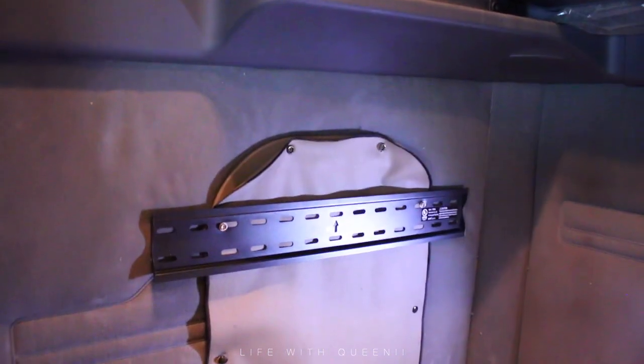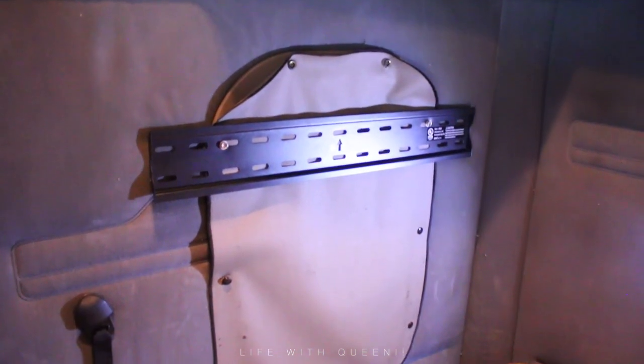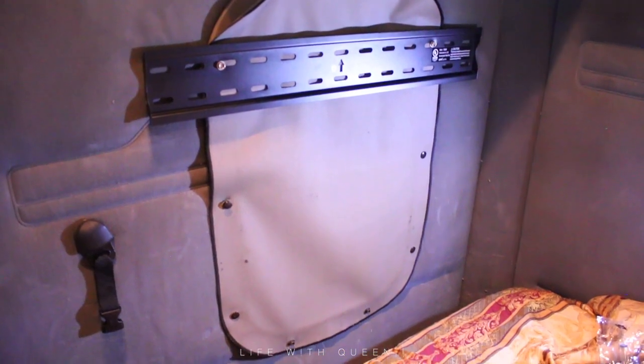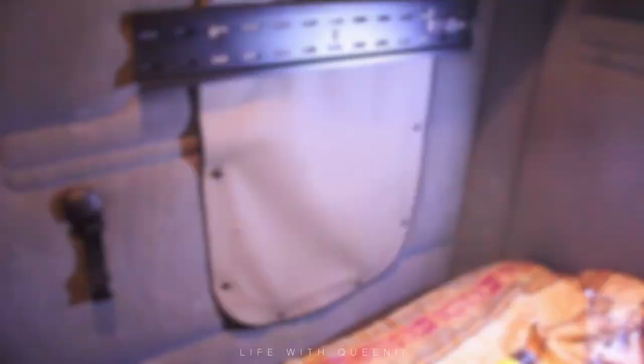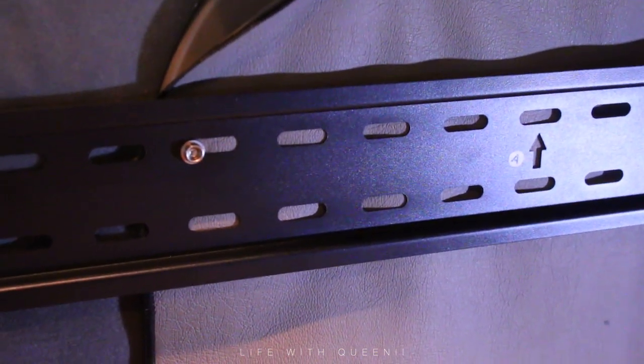This is how it looked before, and this is after — you can see from him pulling the screen off and putting it back, he ripped it. With the mount on there it helps hold it in place a bit better. This is how it should look — hopefully you guys understand what I'm doing here. This is also kind of a sliding TV mount, so he can move it from side to side.